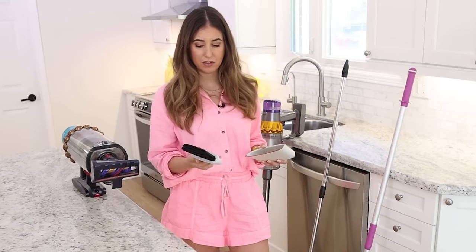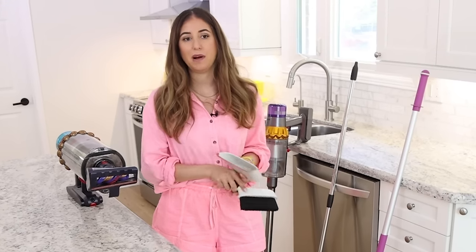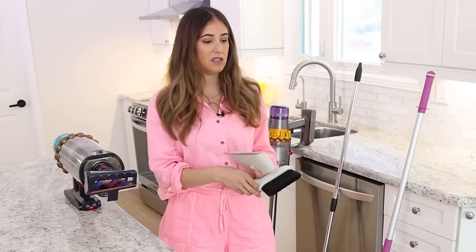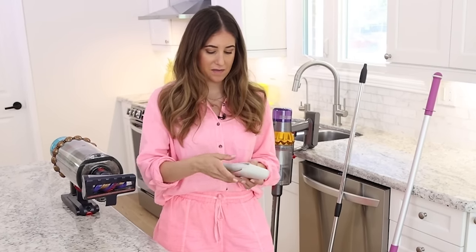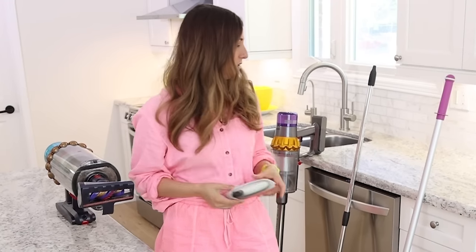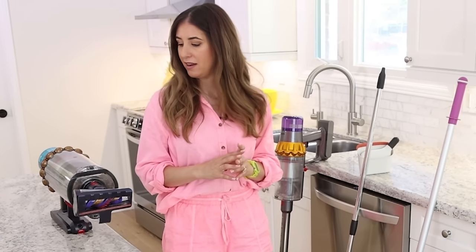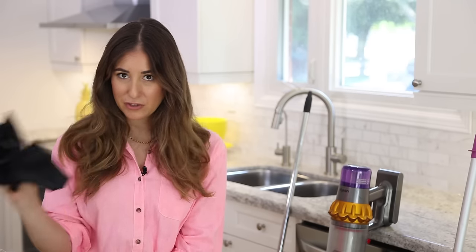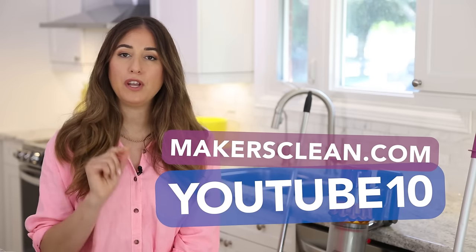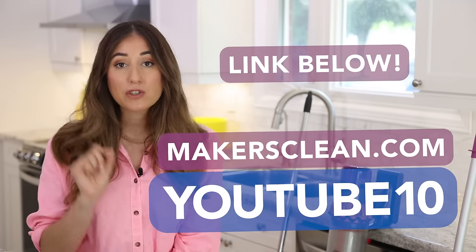This little handheld broom can be quite useful if you have to get into an awkward corner or if you're doing a quick cleanup of kitchen chairs — crumbs, you know. You don't need to grab your big broom for that. It's nice and easy to tuck under your counter, and it makes you feel like you're at a fancy restaurant when they clean the table with the crumbs. It's an extra to have. When it comes to floor care and crumb-and-dust care, this is the variety of tools you should be looking at. Visit makersclean.com and use code YOUTUBE10 to save 10% at checkout, and sign up for their newsletter for product drops, exclusive sales, and extra cleaning tips.